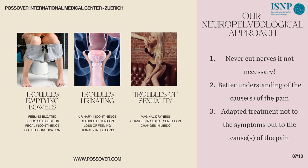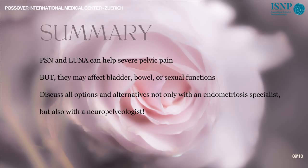So you understand that I am not a great advocate of either the presacral neurectomy or the LUNA technique, even if they can help some patients suffering from severe pain — because the patient may develop urinary, bowel, and sexual disorders. It is very important before proceeding to discuss all options and alternatives, not only with an endometriosis specialist who is not a specialist in pelvic nerves. You need to get an opinion from a neuropelveologist — and that is what I always say: not just neuropelveology, but a comprehensive evaluation.